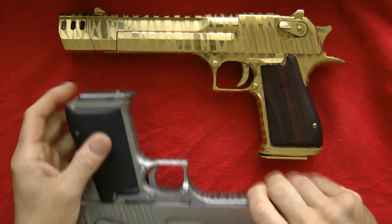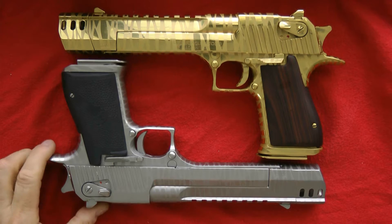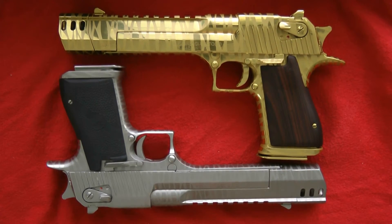I wanted to show you those two guns. Both are Magnum Research 50 Action Express, and I had them done by Coating Services Group in California. Thanks a lot for tuning into my video, and have a great day.